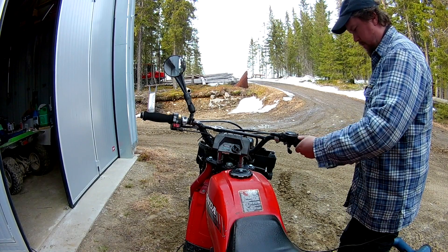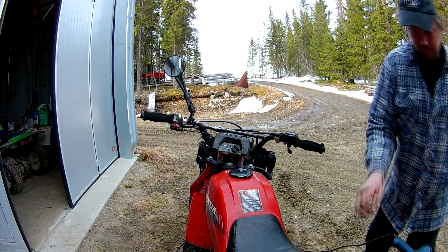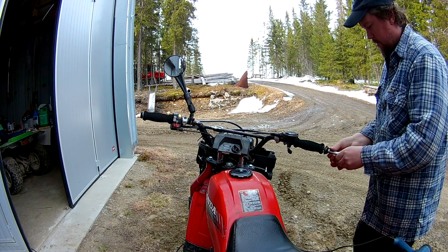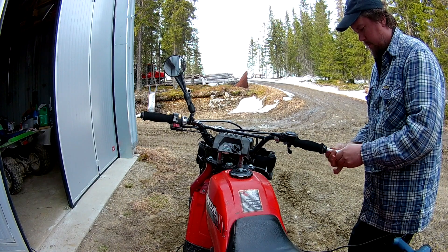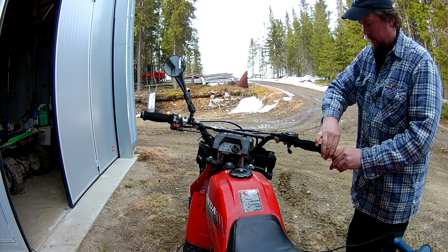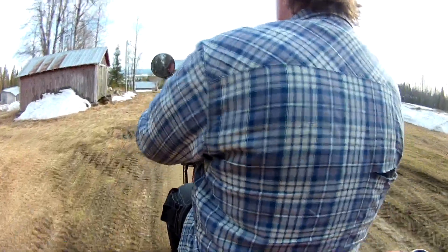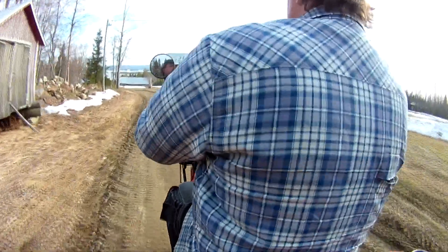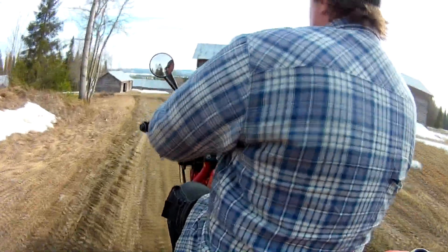Another tip is to use hairspray when you want to slide on the grips, because it lubricates and then glues itself into place. I also had these end caps that are nice so the grip can't slide off, but it was a little off because of the old grip. So I added some big washers to ensure they couldn't slide off.